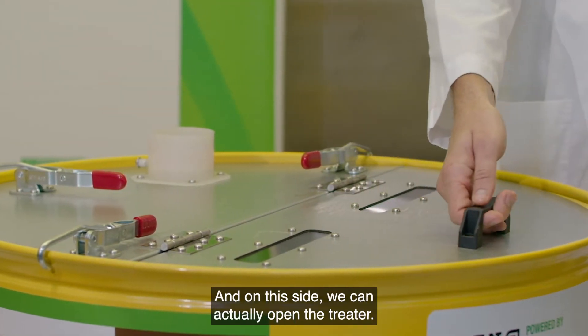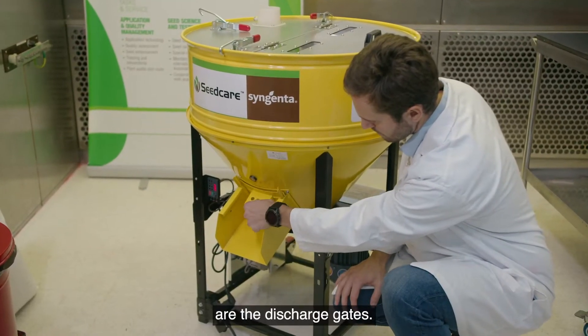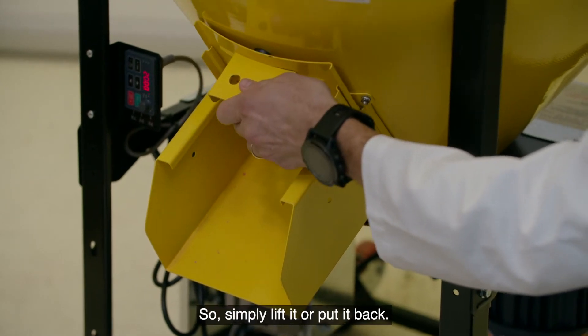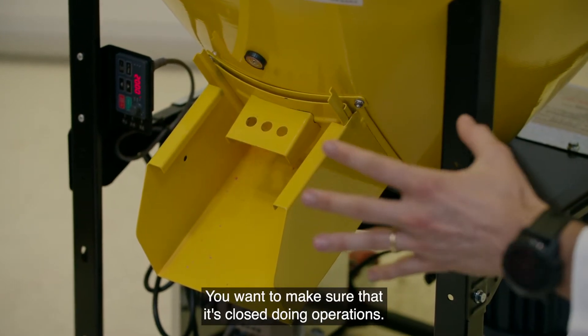On this side we can actually open the treater, and we only do this when the treater is off. Other components include the discharge gate — this is essentially where you're going to dump your seeds after treatment is finished. Simply lift it or put it back, and make sure it's closed during operations.